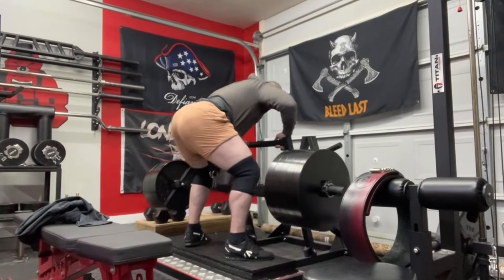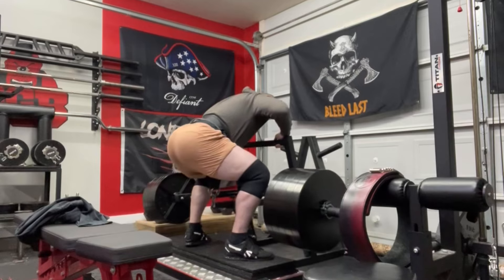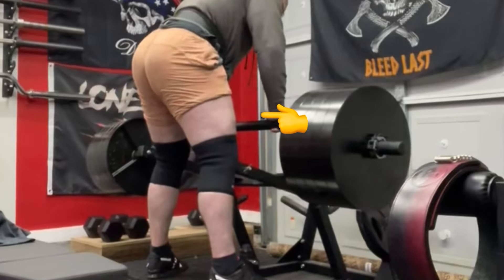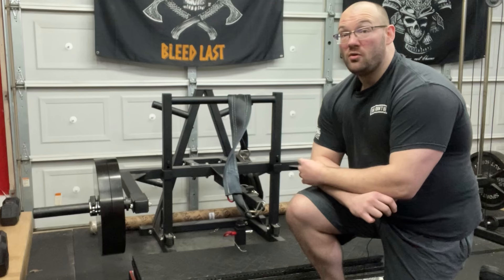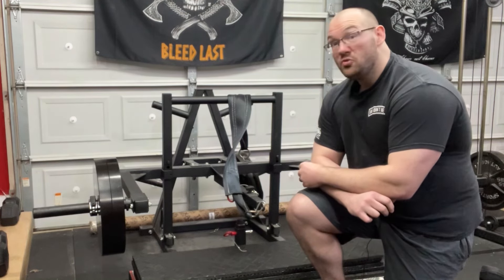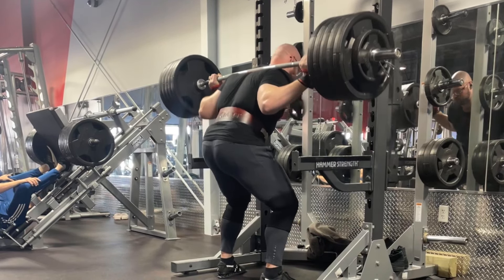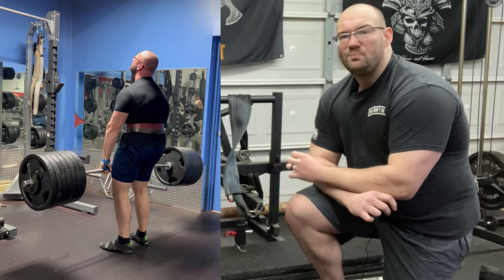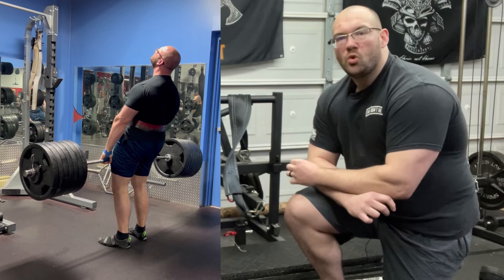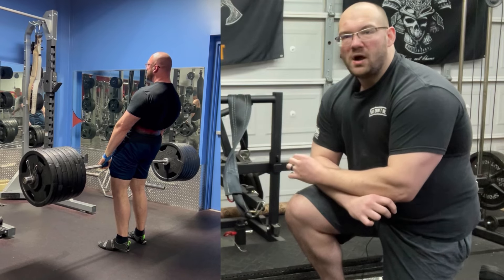If you're looking for a machine where you can add extra volume, get extra reps, and reinforce that motor pattern without a barbell on your back, this thing is great. It has put quite a bit of weight on my squat — up to 500 pounds for a couple of reps on a barbell back squat — and almost 700 pounds on a deadlift. It has made my legs stronger and made me a more confident, efficient squatter.